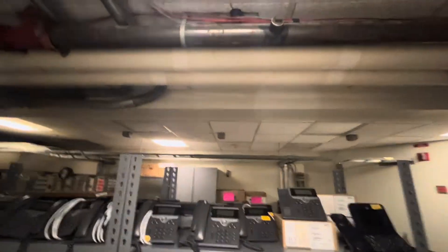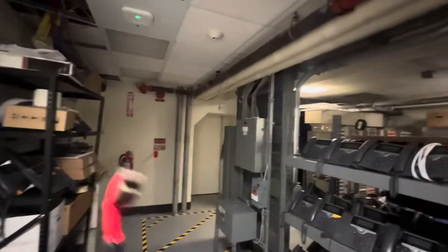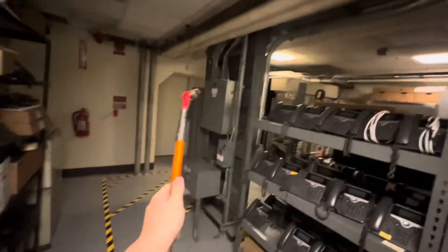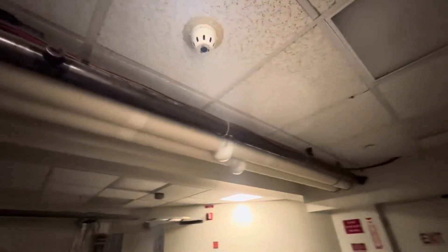We have two zones — a smoke detector over on that side and a smoke detector here. Upon the first alarm, this bell will sound for general alarm. Upon the second, the horn strobe will start sounding along with the one outside to let you know that the pre-discharge has started. Then after the allotted delay, it will discharge.